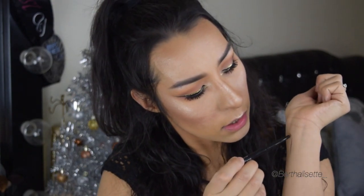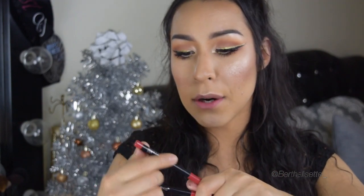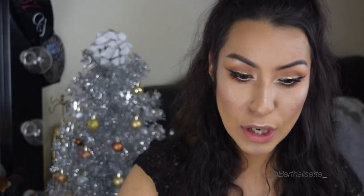I got these two new lip liners from CVS — if you ever shop at CVS, it's a bomb drugstore, they have everything and you get coupons too. These are two new lip liners by Maybelline. I wanted something Christmas red to go with this eye look, so I got Brick Red and Very Cherry. Swatching them on my hand — I'm going to go with Very Cherry.